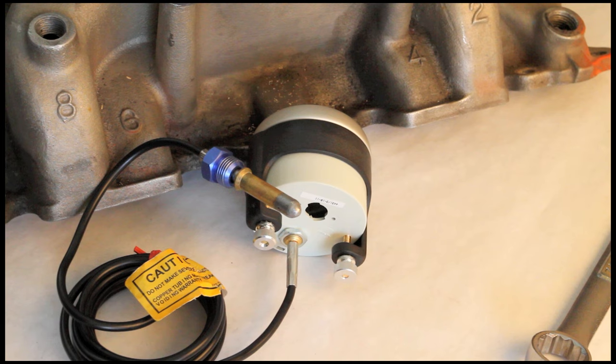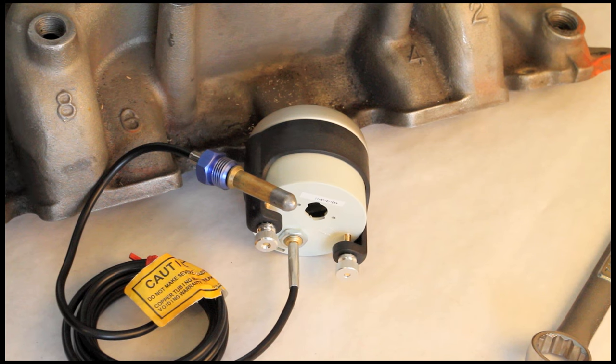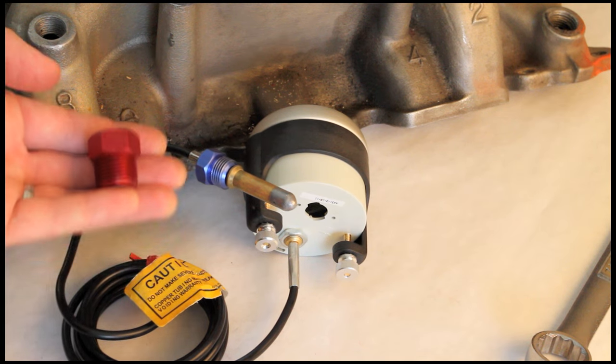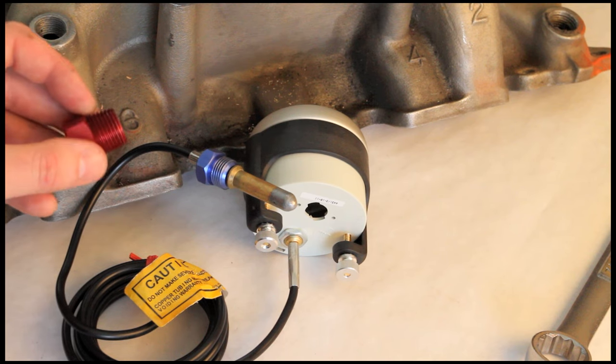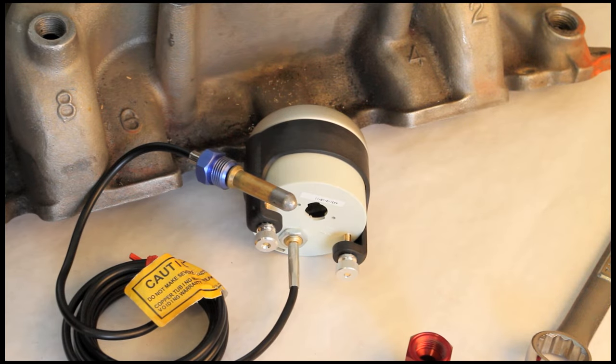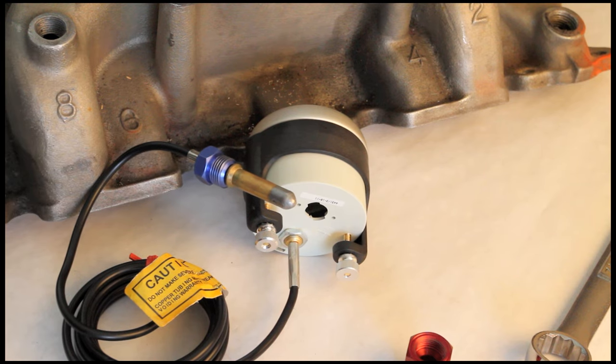The sealing nut on the end of this piece is not the most common thread — it's actually a 5/8-18 UNF thread, and if you mic it out it measures approximately 0.625 thousandths of an inch. The most common mounting nut we're going to use is a half-inch NPT, included with every gauge, which mics out at about 13/16 inches. Some manifolds only have a port set up for a 3/8-inch NPT fitting, which mics out at about 0.670 thousandths — that's why we sometimes get confusion with the sealing nut.